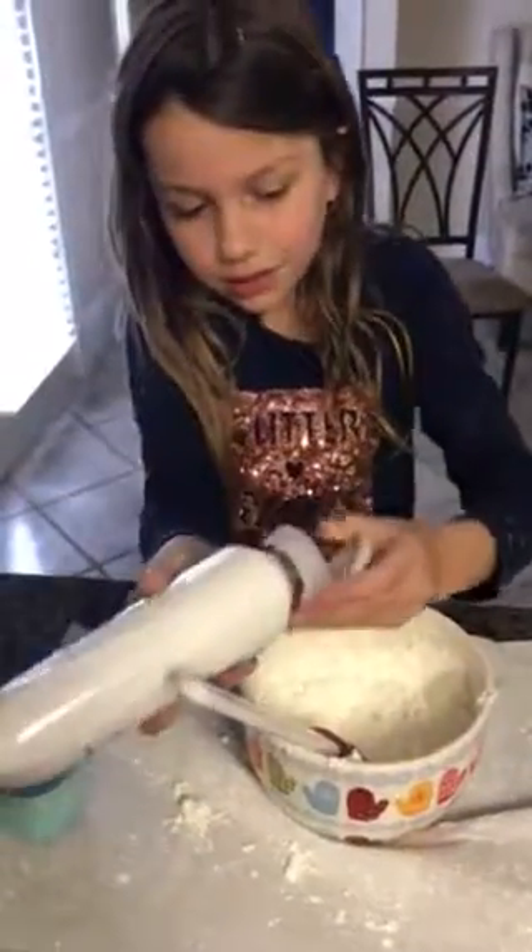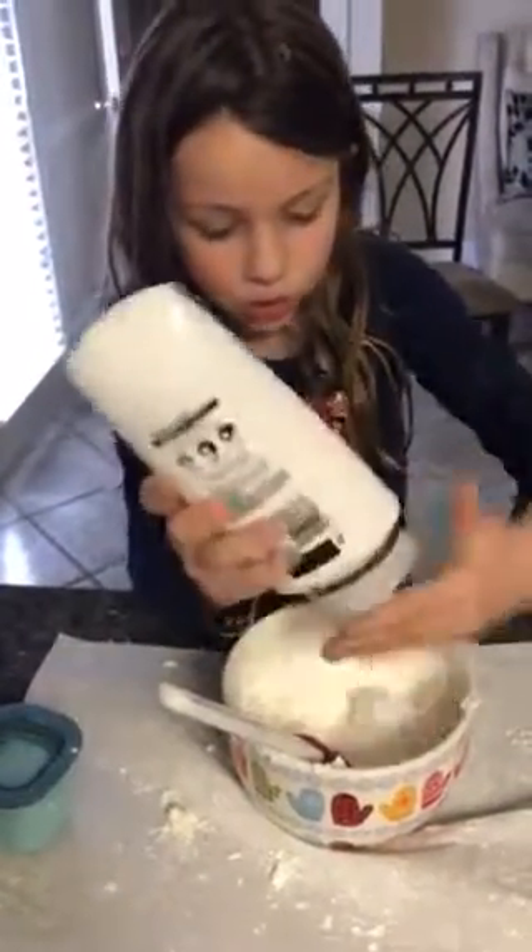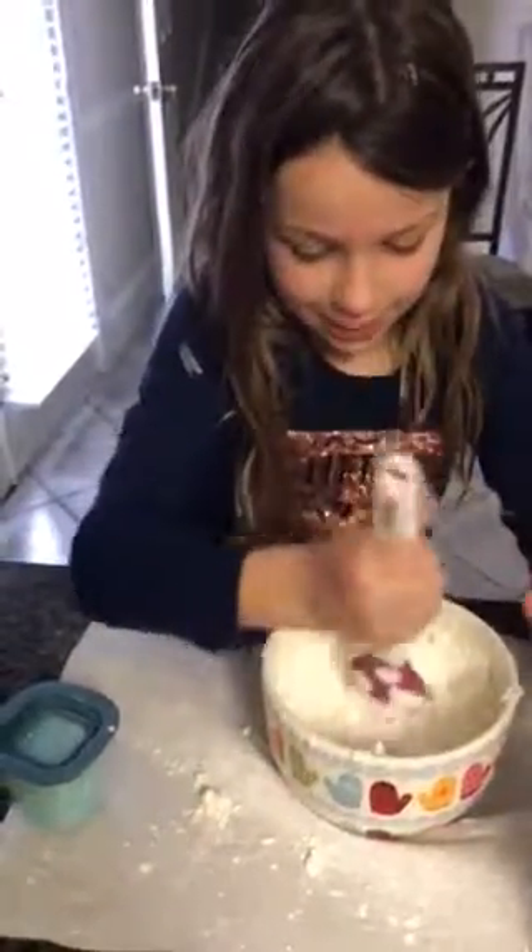If it's too wet and liquidy, add some more cornstarch. So let's do this, baby.